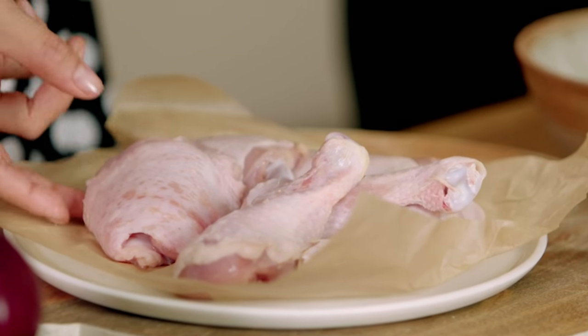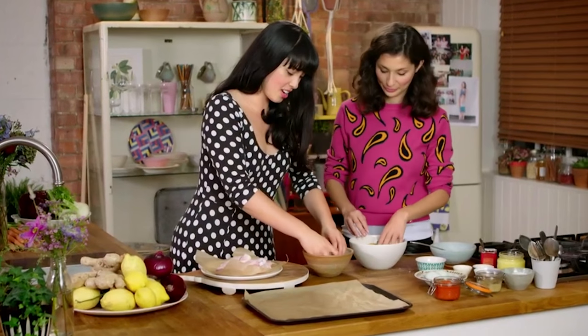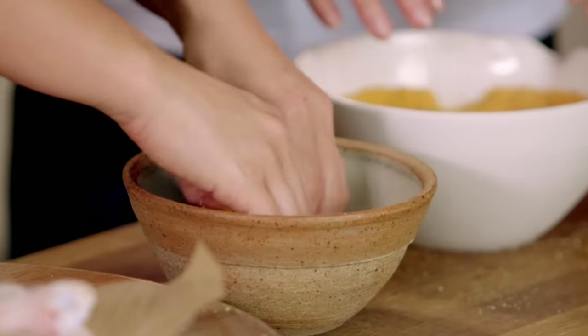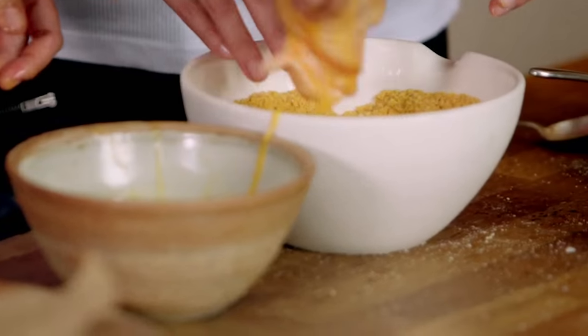I'm going to start off with a thigh because I'm a thigh girl. In you go — that's going to get a lovely eggy coat. Straight into Jazz's spice mix.